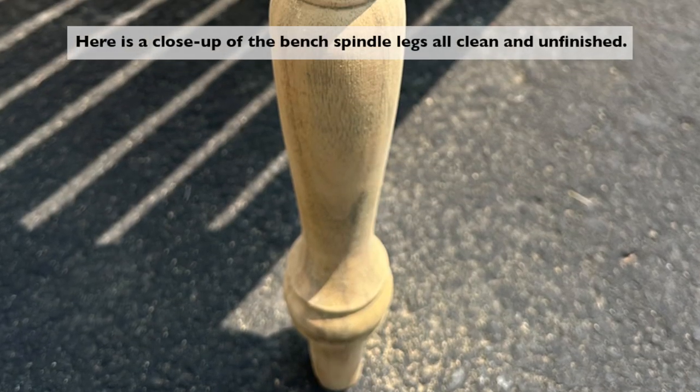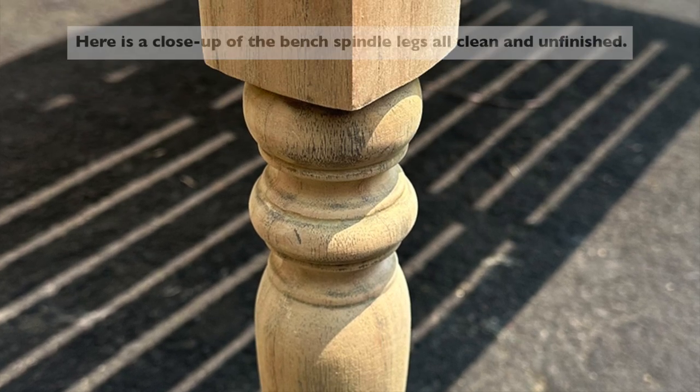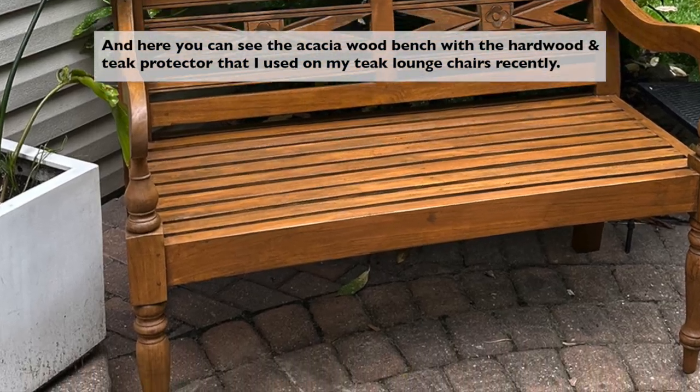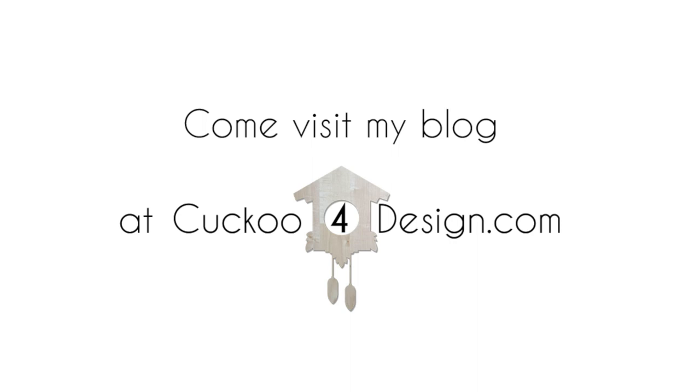Here's a close-up of one of the spindle legs, all clean and unfinished. Since this bench is acacia wood, I used the same hardwood and teak protector that I used on my newly refinished teak lounge chairs. Check out that tutorial too for more details. And that's it for today — talk to you soon!